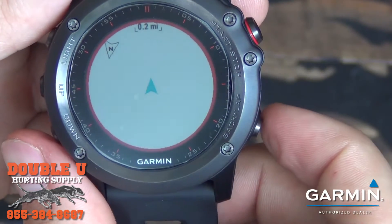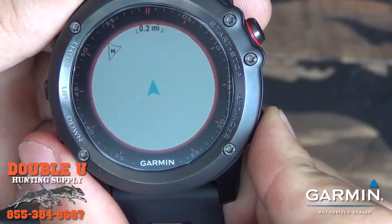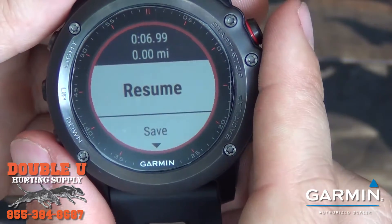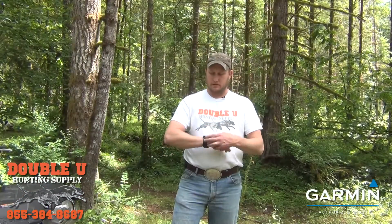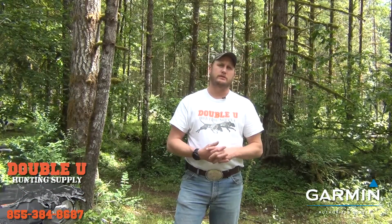You also have the ability to set waypoints and navigate to waypoints. So if you're hunting and you want to mark a spot, you can set that spot and then use the watch to find your way out — it'll show you the distance.